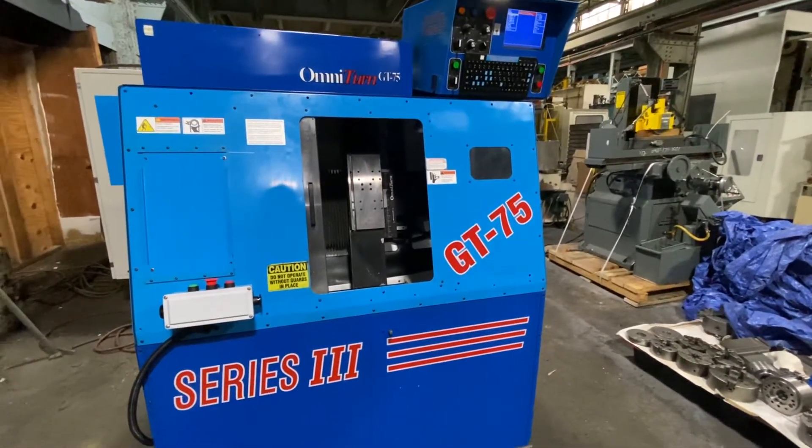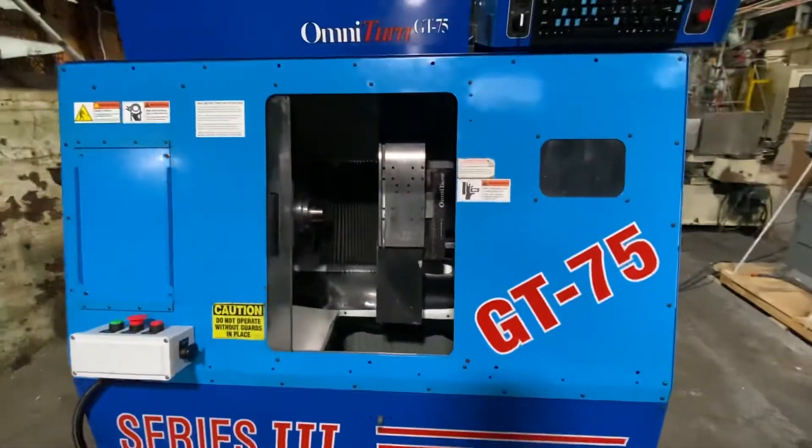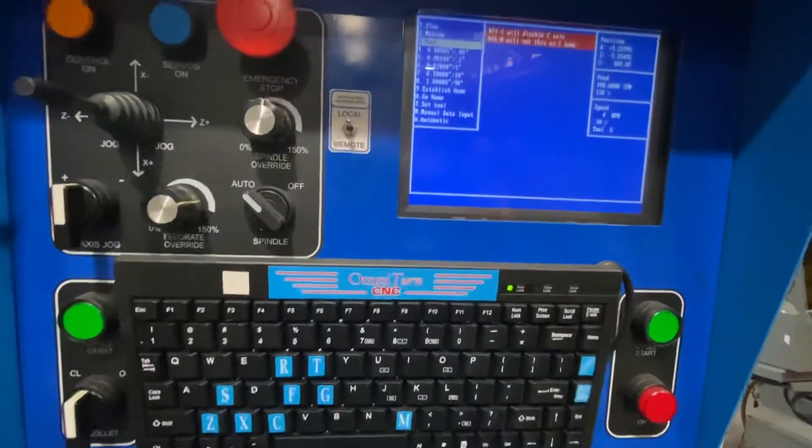Today we're going to do a video of an Omniturn GT75 Series 3. You have your Omniturn control. This machine is also equipped with the C-axis.